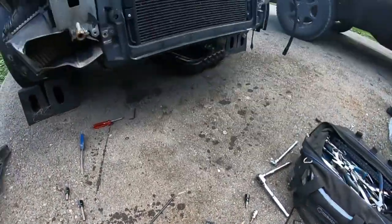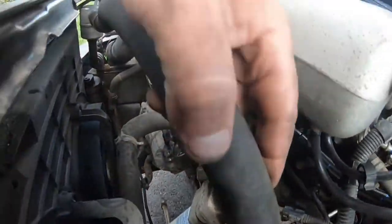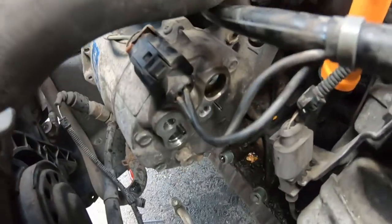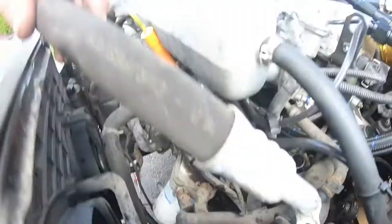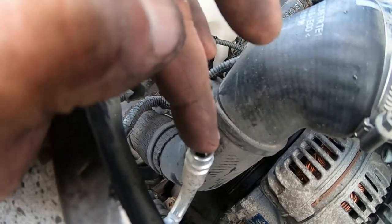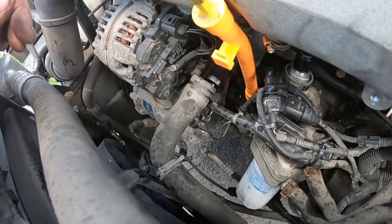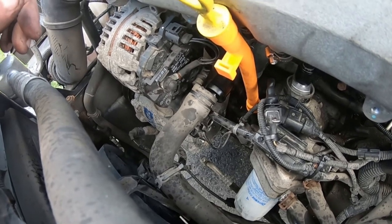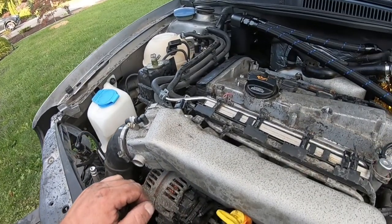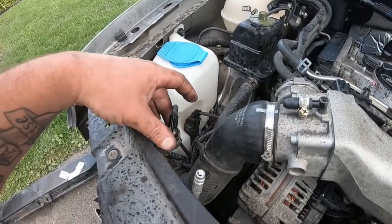Make sure you purge your AC lines first — there's a purge valve right here. I just used a small screwdriver to fit in there and release all the pressure, because when you try to take off those fittings it is going to shoot everywhere. I didn't do the best job purging so there's a bit of a mess, but I'll wipe it down.